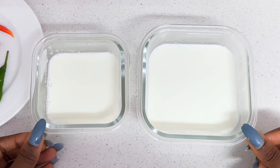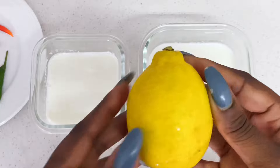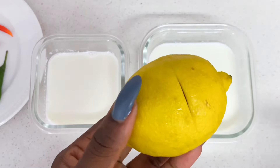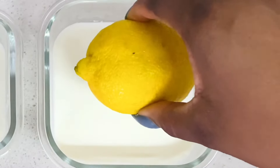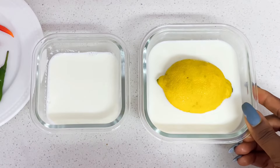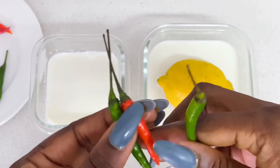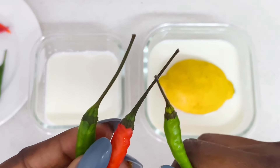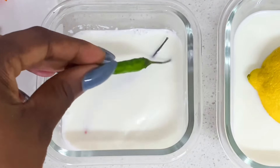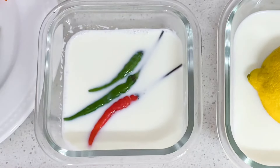I've divided the milk into two parts because I'm going to use both ingredients to make starters. For the lemon — I'm using it in the bigger bowl — use your knife to slightly cut through the lemon just a little bit, then place the lemon facing down into your bowl of milk. Ensure that the milk covers at least half of the lemon. For the chili pepper, you'll need chilies that still have the stem on — this long stem is really important because it also contains bacteria. Dip the chili into the milk without removing the stem, and ensure it is properly inside the bowl of milk.